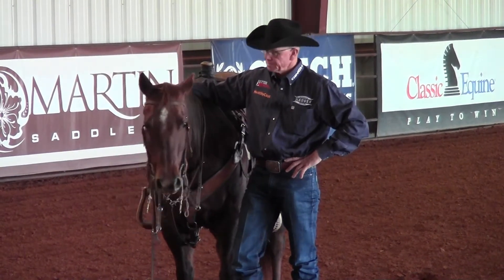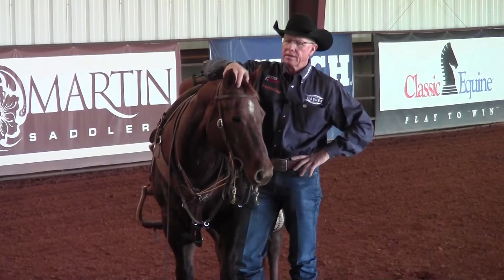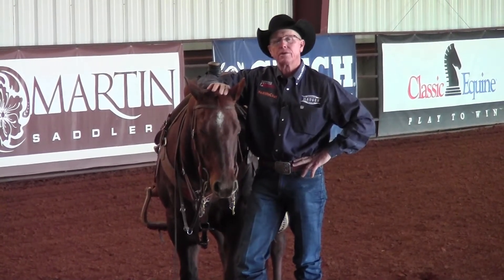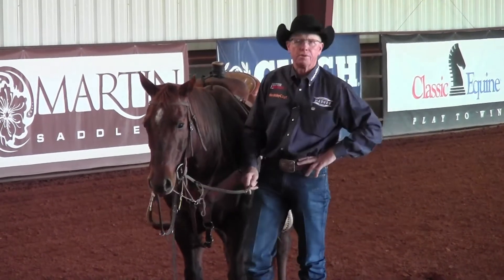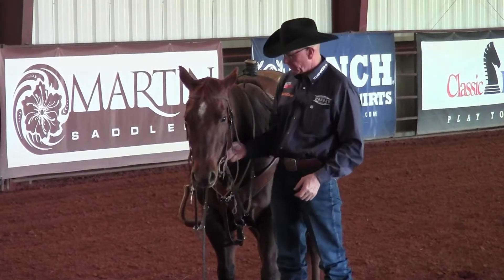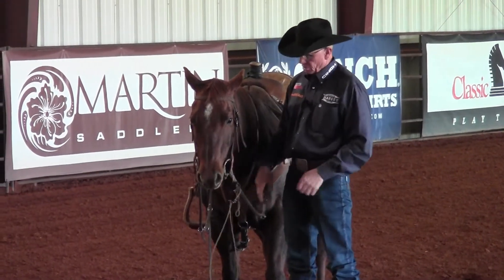Today I'm going to talk about a piece of equipment that we use daily at our training facility, and that's the German martingale. The German martingale is a real simple piece of equipment.